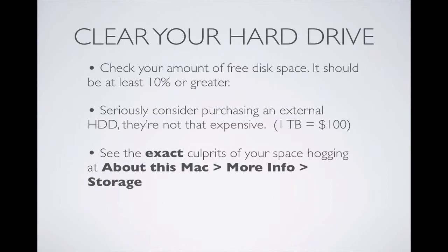Now if you're in a situation where you don't want to delete anything, then I seriously recommend that you consider purchasing an external hard drive. They are not that expensive. You can get a terabyte of memory, which is more than you will ever need, for $100.